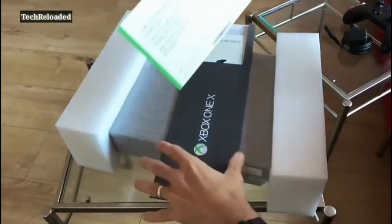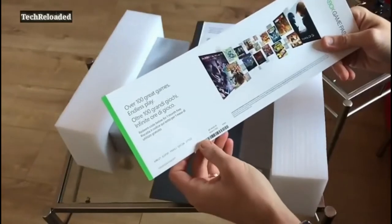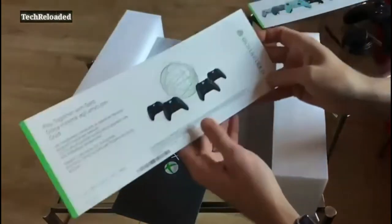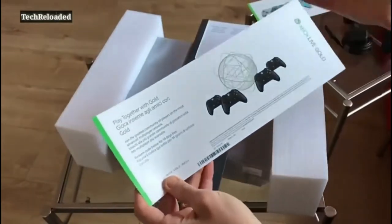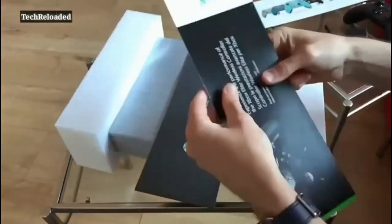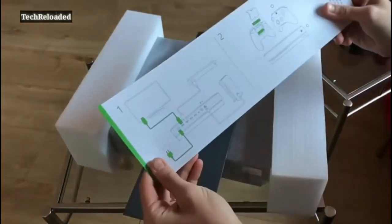Xbox Game Pass — over 100 great games, endless play, redeem the code below for one month free. So that's free access to a massive range of games. You also get Xbox Live Gold — 14 days free. You do, unfortunately, have to pay if you want to play online using the Xbox Live network. But at least this gives you a chance to check it out and get your ass walked by a bunch of 14-year-olds who've got nothing better to do than play the same game over and over all day long.